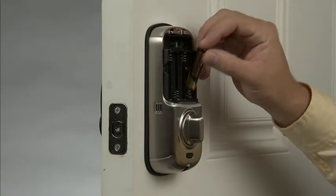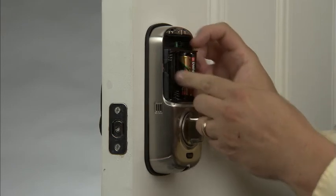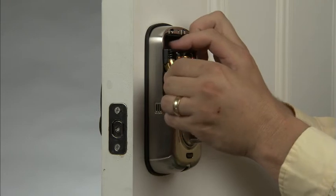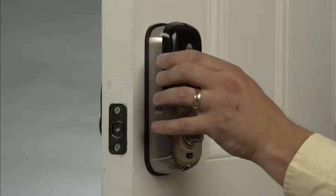Install the four AA batteries which are supplied. Finally, we will install the battery cover.